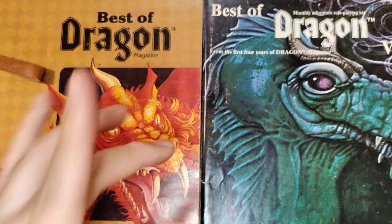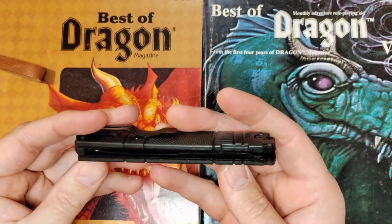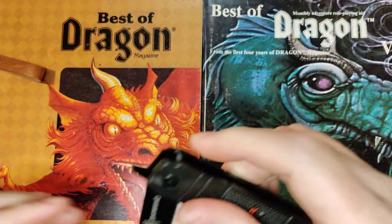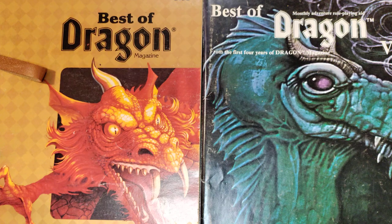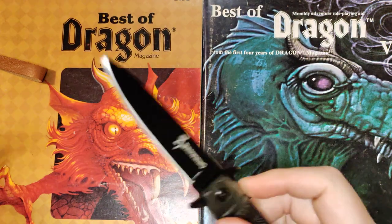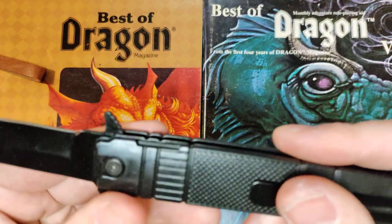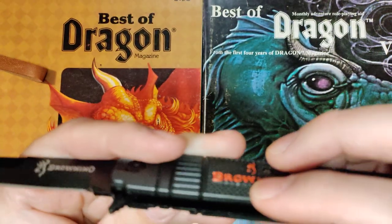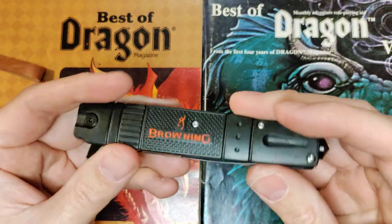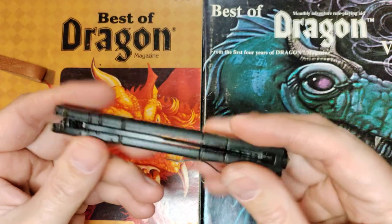Now we're on to two complete pieces of trash. We got this Browning right here — when we looked at the pictures, it looked like it was going to be an assisted opener with a liner lock. This thing is so tight, you can hear a little bit of a squeak on these bushings. It is as tight as it can possibly get. And when you flick it open, there's no lock whatsoever. This notch here makes it look like a liner lock, but there's no lock. This is absolute garbage — it is going back from whence it came. I literally cannot even with this. Garbage.